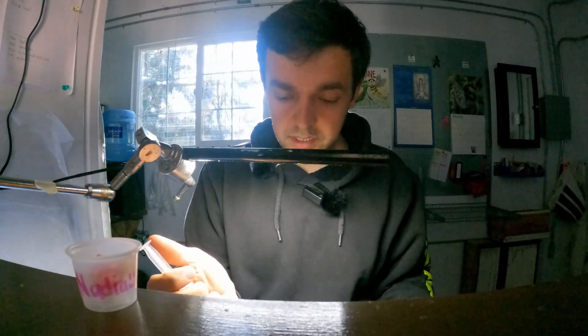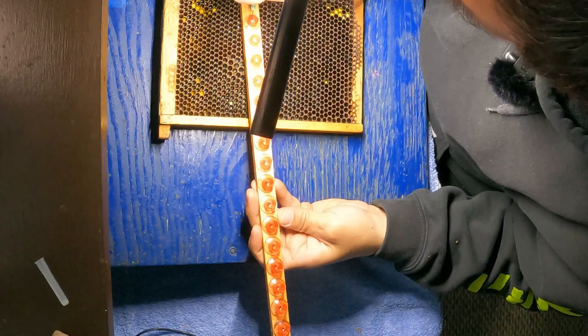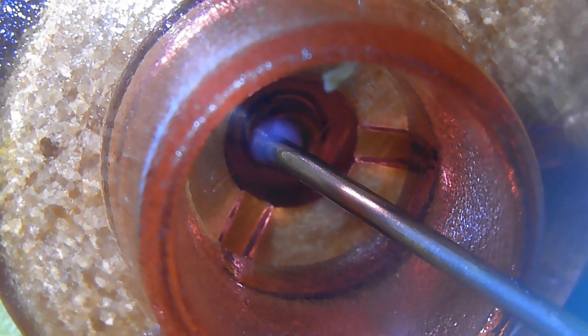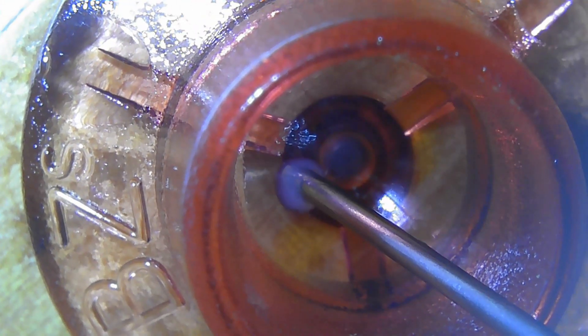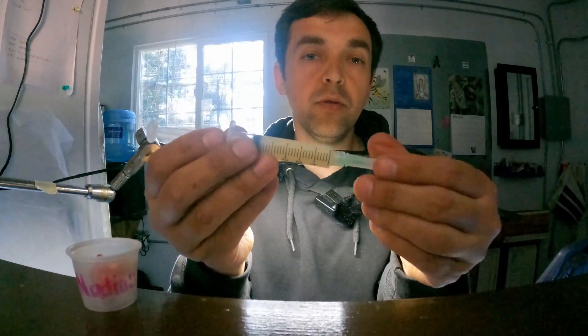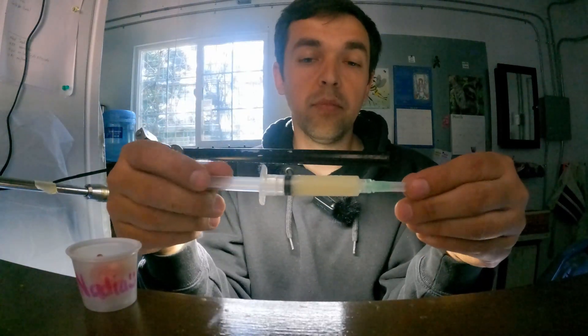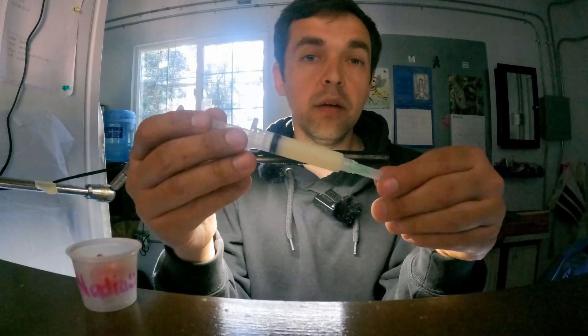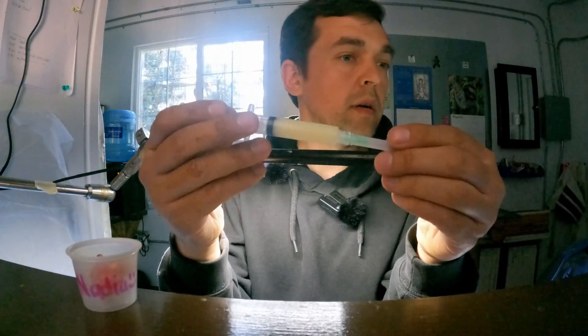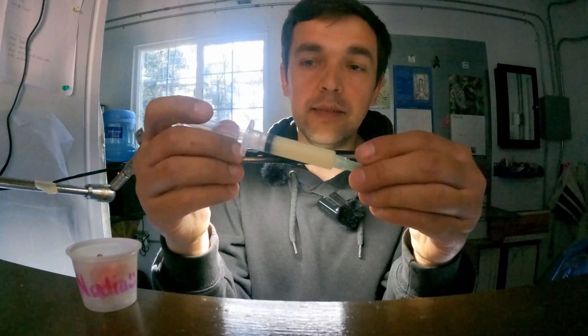All we're going to do is add a tiny little drop on the bottom — and that's it. That's all we do with this. I'll show you later how the girls can do it; they know how to do this very quickly. I just don't do this all the time, that's why I'm very slow at it.